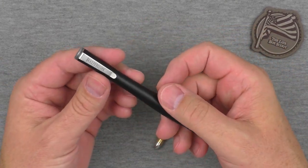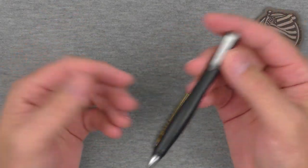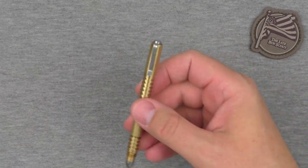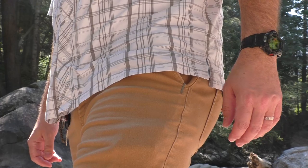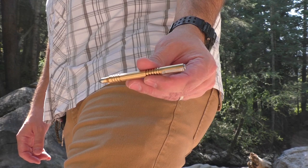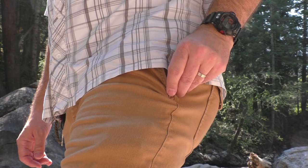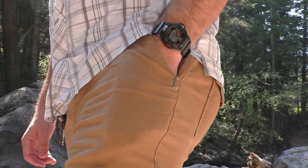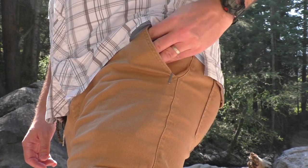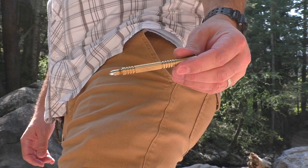I think the Hinderer really kind of nails that balance. And it's perfect for the way I prefer to carry. The way I choose to carry my pen, I like to put it in my side pants pocket — I put it right up against the bottom corner there, slide it in, slide it out. It does not interfere with the stuff that I carry in that pocket. So I can wear it there all day, have that pen at the ready. It's easy to yank out and use as I need to, but it also does not get in the way in the slightest.